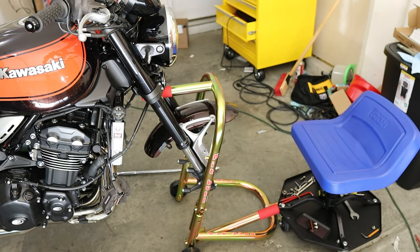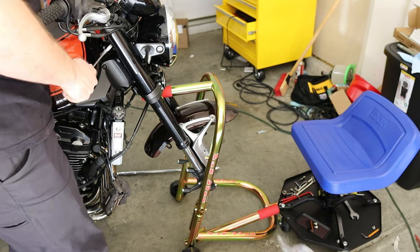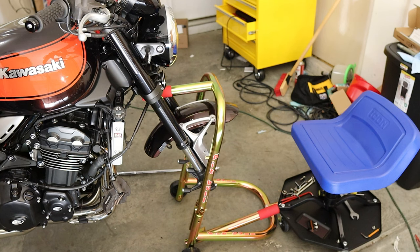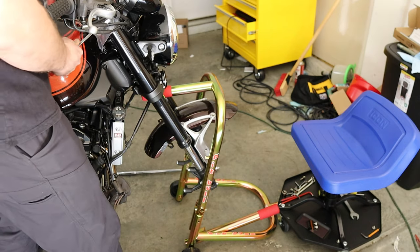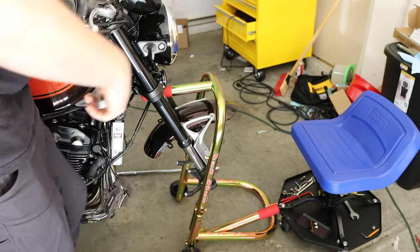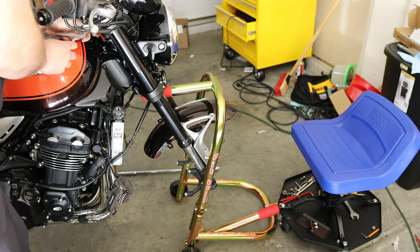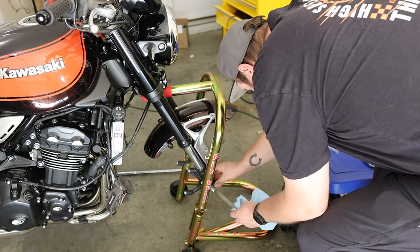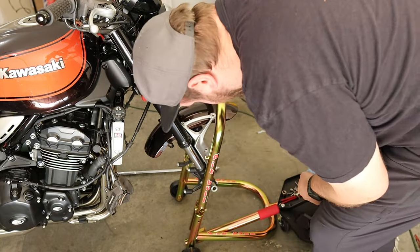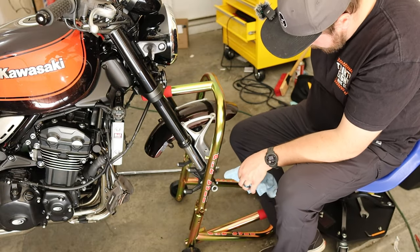Next what we want to do is loosen our fork top caps. Because these are pretty, we want to try not to scratch them up. I know it says in the service manual to put a plastic bag over them, but I'm not really sure how well the plastic bag is going to hold. A piece of advice is to loosen these before you take off the wheel — I should have done that but I forgot. And if you do forget and you want to be smart, just slide your axle back through temporarily. But make sure you get it on a few threads, because if you don't, you risk damaging threads in your fork leg, which you really do not want.